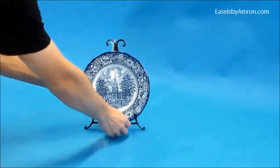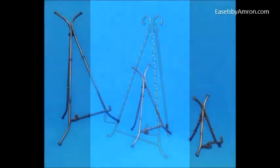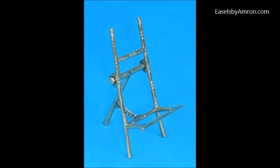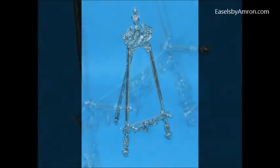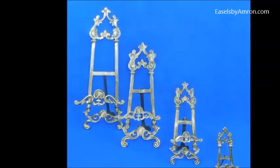We also have the twisted iron easel. This easel has some decorativeness to it, good for plates and other items. We have some that have somewhat of a bamboo motif to them — they're also in the decorative line. This one's a little more stately, with a decorative top and bottom. These are the brass, more ornate type of decorative easels.